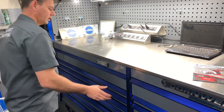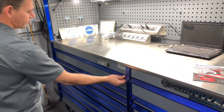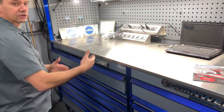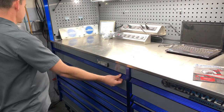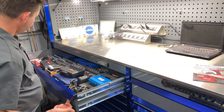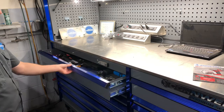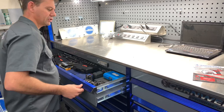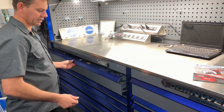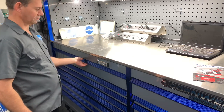Starting with the top drawer, one of the unique features of this toolbox is the redesign of the drawer handles. Before, if you grabbed the handle on a corner and pulled, it wouldn't release on the opposite side and the drawer would catch. Cornwell fixed that — now anywhere you touch the handle it releases the latch. And when you close the drawers, it's like closing the door on a Cadillac — just a nice little click. Super smooth action on all the drawers.